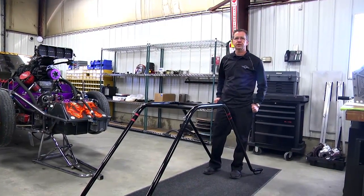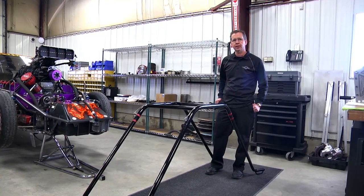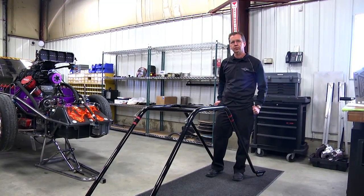Today we're going to do a quick demonstration on our blower lift tool. It's a tool we designed to help with getting the supercharger on and off the car. We're going to do a real quick demo on and off, and then we'll disassemble the tool.